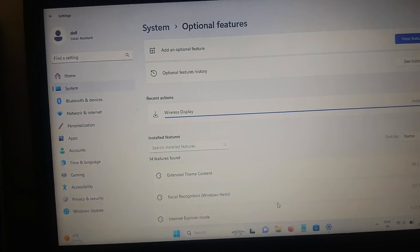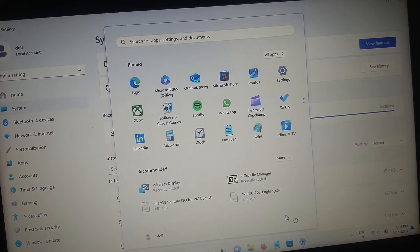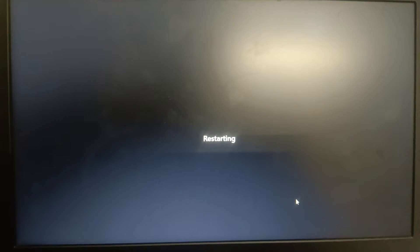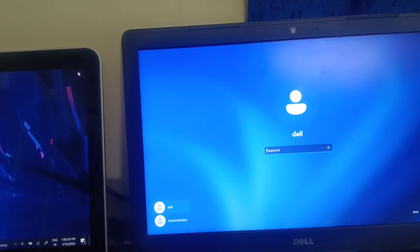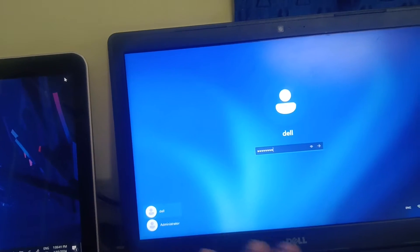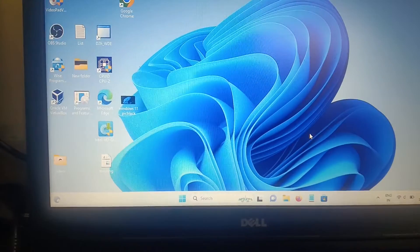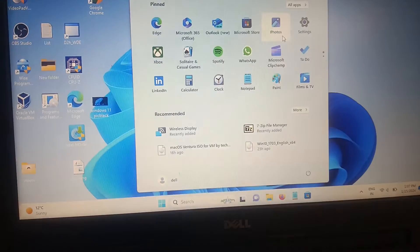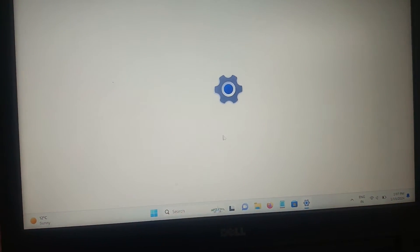It is recommended to restart the system, so let me restart. Once you have restarted, go back to Settings and go to System. We need to make some changes again from here.